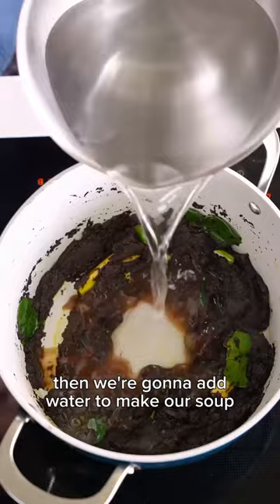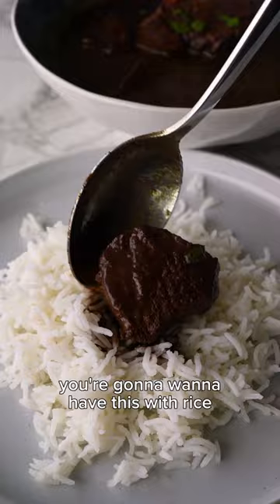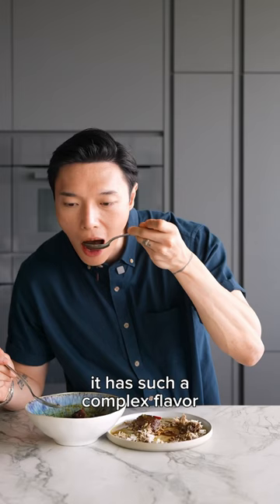A bit of tamarind water for acidity, seasoned with salt, sugar, and pepper. Beef goes in and it simmers for about an hour and a half. You're gonna want to have this with rice — it has such a complex flavor but I'm telling you it's so good.